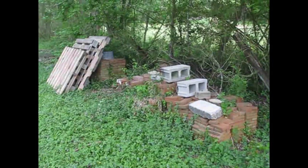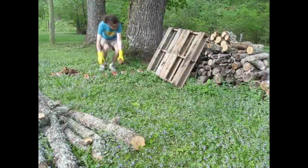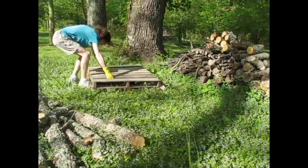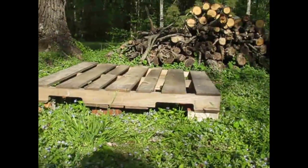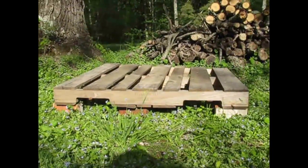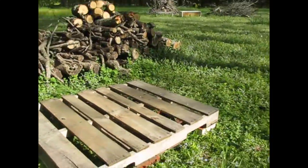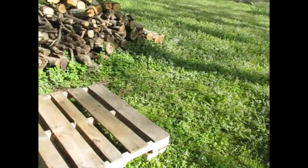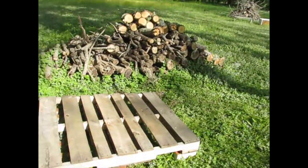Today we're going to be making a firewood rack out of stuff lying around the backyard. The idea is to put a couple pallets down on bricks to keep them off the ground. I assume they'll sink in a little bit. I want to put another pallet, maybe a third pallet in front of it, and put some boards in there and screw it all together just to keep it somewhat level.